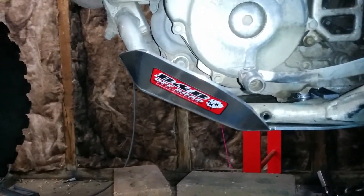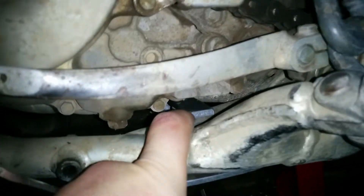The only criticism I've got so far is that these Allen key bolts in here are too short to start threading it in. If they'd been half a mil longer, that would have been nice.